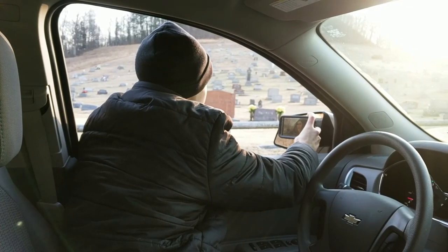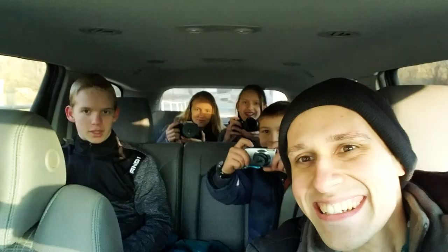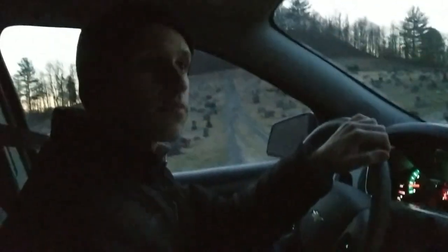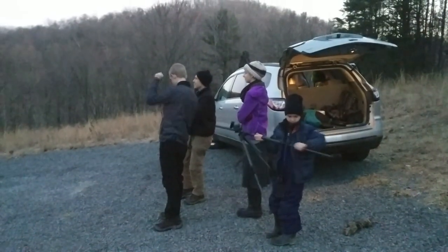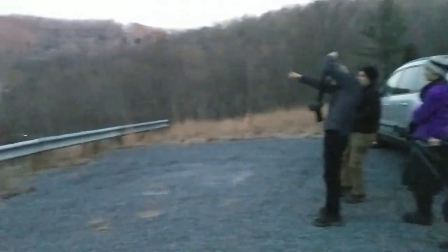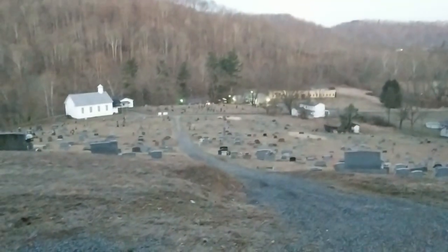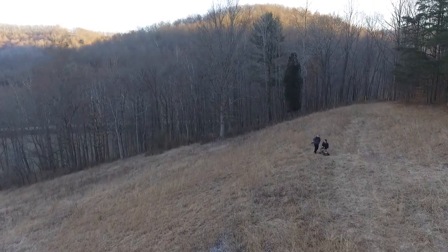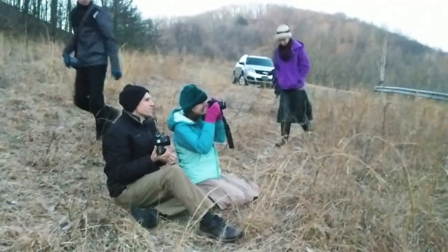I brought some photographers along with me. At the location we're going to be at, there will be a nice church up on a hill with a little cemetery. Let's drive up to the top of that ridge. Let's go into the grass over here and shoot toward the sun, or start to shoot toward the moon.